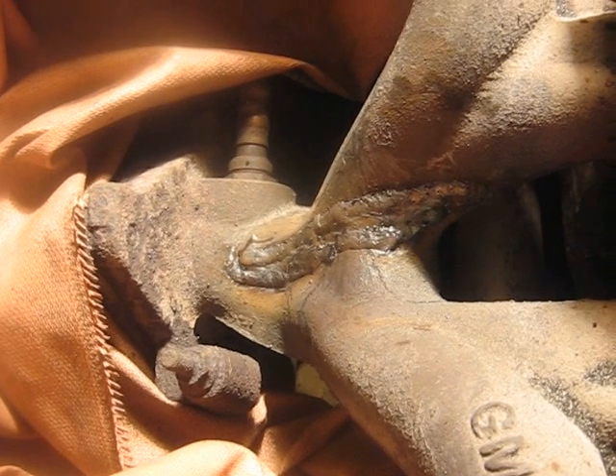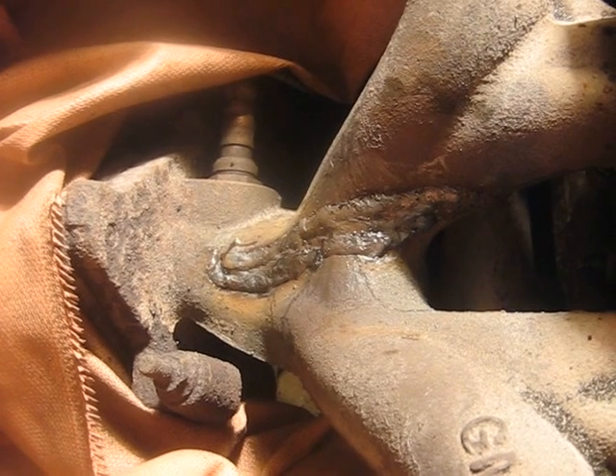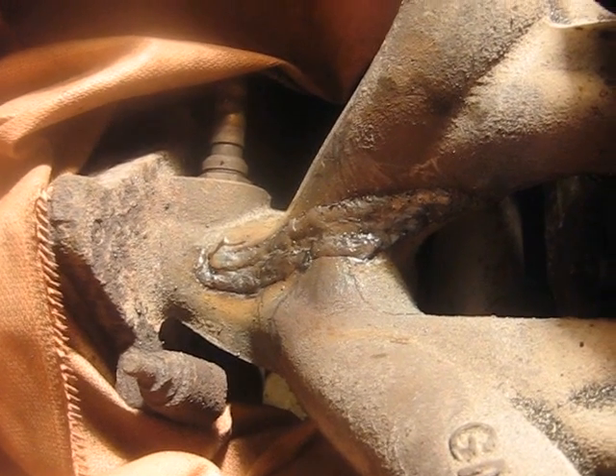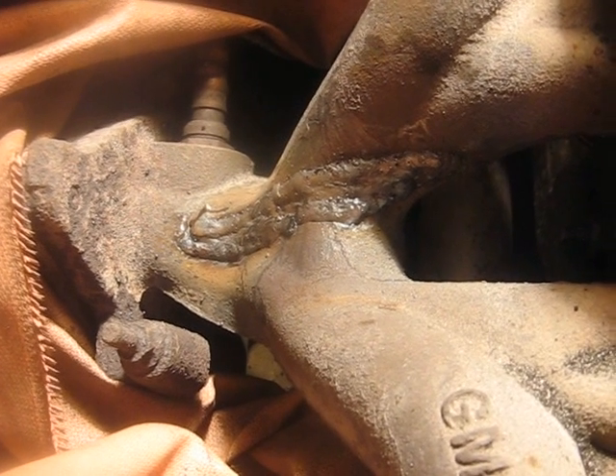My friend wanted me to mention that the cast iron on manifolds these days is much easier to weld than, say, cast iron from the 60s or 70s. This welded up really well — it's nice and smooth, almost like welding steel.